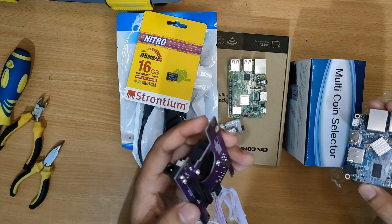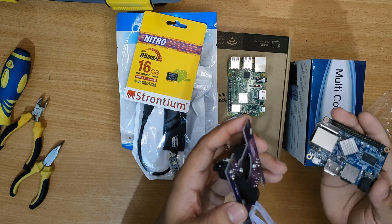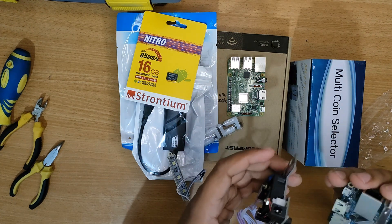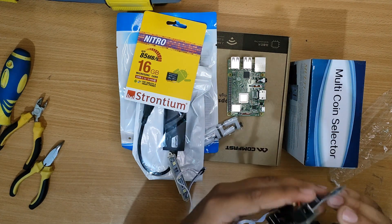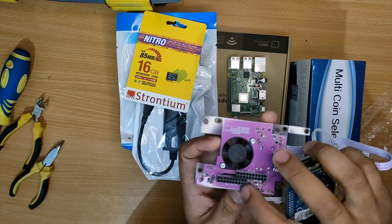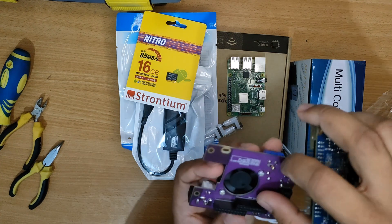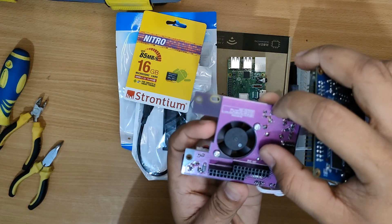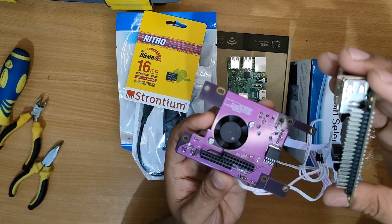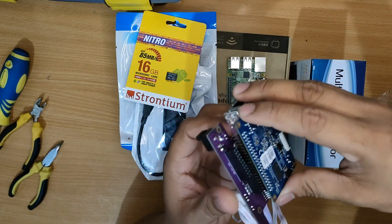At the back of the custom board there should be two sets of pin sockets and it should be labeled whether it is for the OPI or for the Raspberry Pi. So depending on what type of board you are using, you will insert the pins on that type of socket.